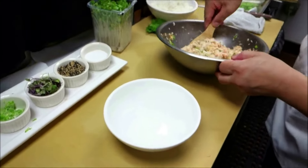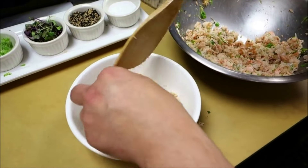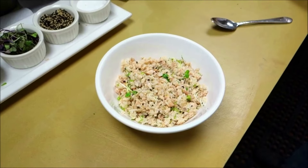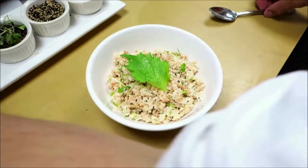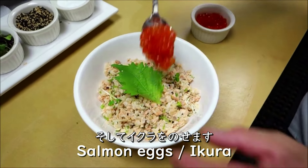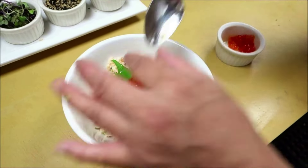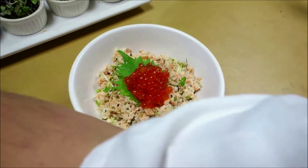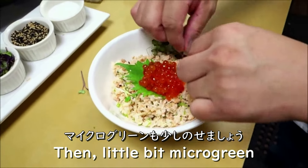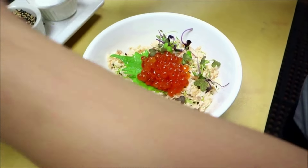I'm going to add a little bit of this rice on the plate, oba in the middle, and then some more ikura — salmon eggs — depending on how much you want. Then a little bit of microgreens for decoration.